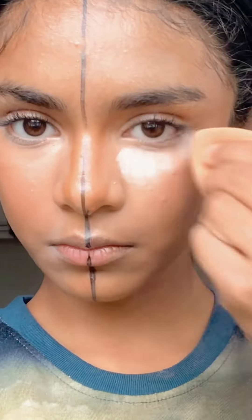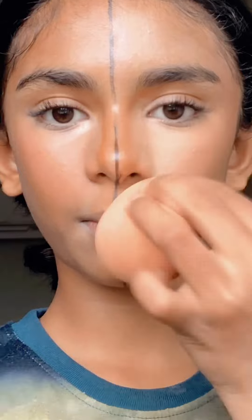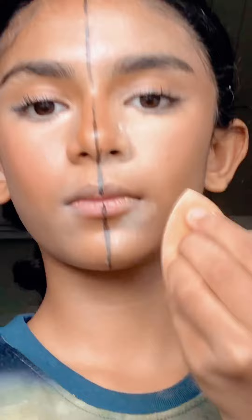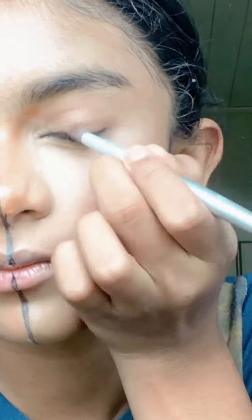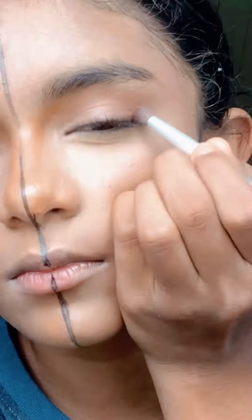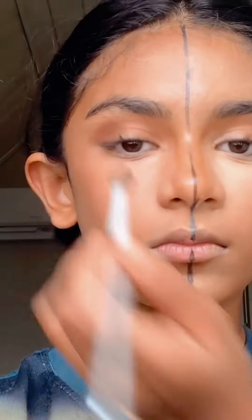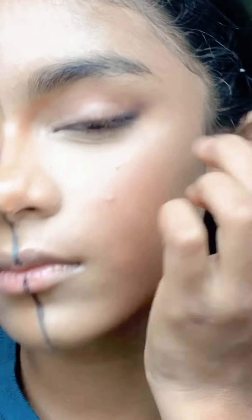Next, powder. Only use powder in the places where it gets really oily — for example, my nose, under my eyes, and my chin. Don't use powder everywhere. I went ahead with a beauty blender and just tapped it out. On the don't side I'm going everywhere. I'm gonna leave the powder and go ahead with my eye makeup. On the don't side I went ahead with a really big brush.